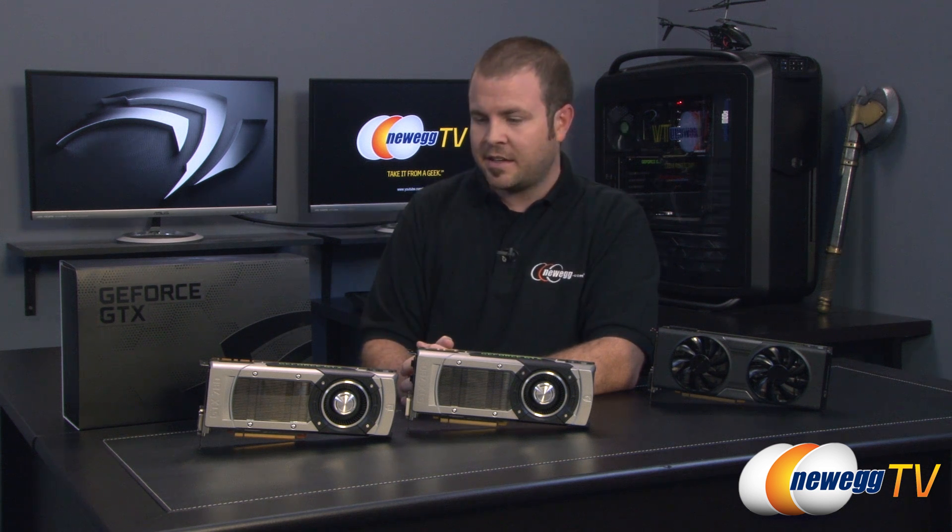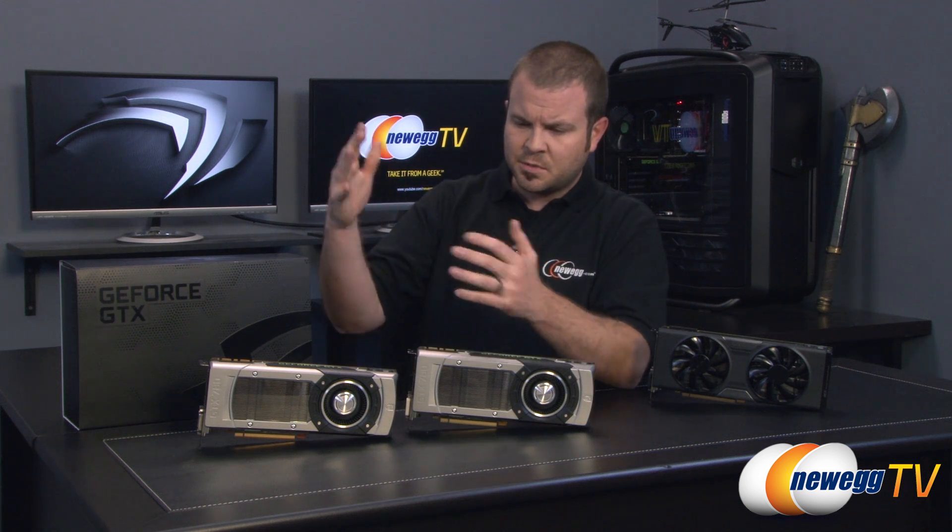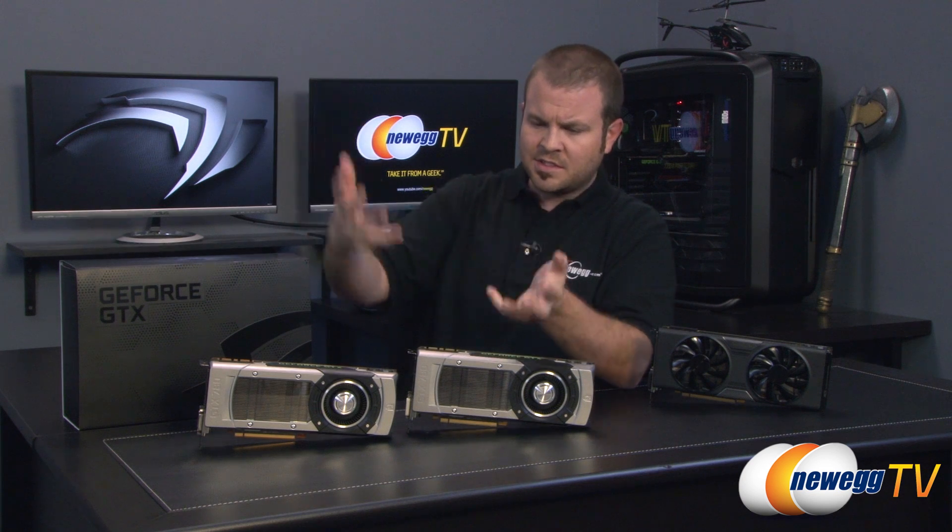So those are the benchmarks — some very impressive performance by the GTX 780, I must say. I encourage all of you to discuss those numbers in the comments section below. I'd also like to point out that this really brings the GK110 GPU down from the mountaintop, so to speak, from the GTX Titan to the 780. It's still definitely a very super-premium card, but much more attainable for those of us who are into enthusiast-grade computing.